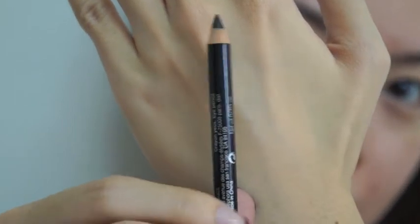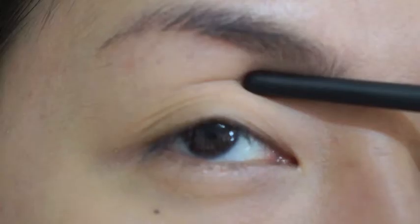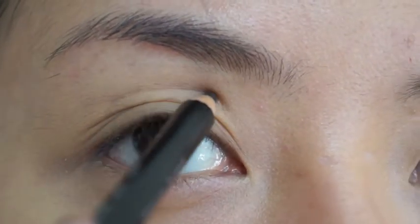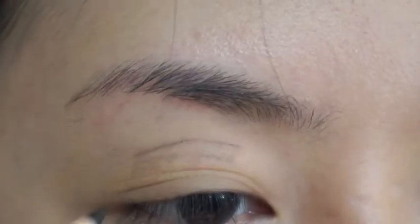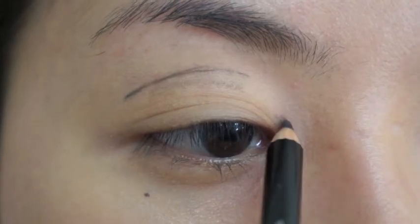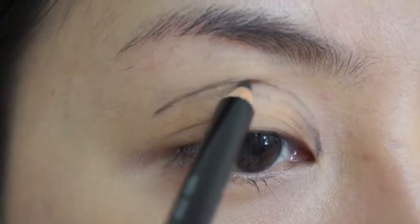I don't have very big eyes but I'm going to need a black color eyeliner. I'm going to press it in to see where my eye socket is and I'm going to draw a black line on it. I'm going to draw along the eye socket where the curve naturally is until near my tear duct where it joins. You'll need to draw a soft line.